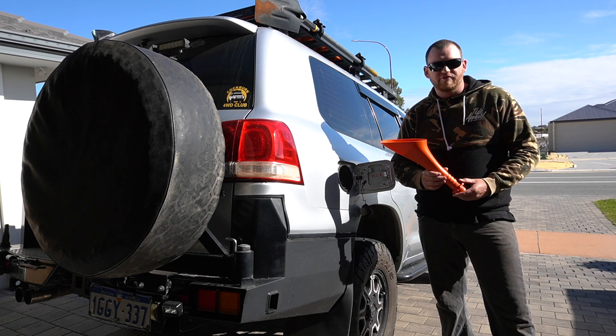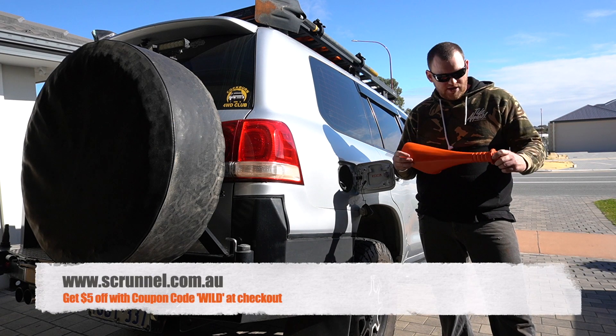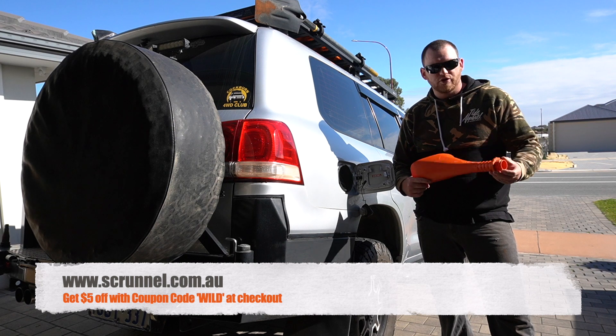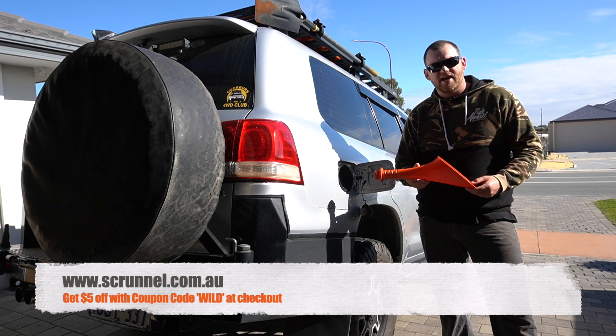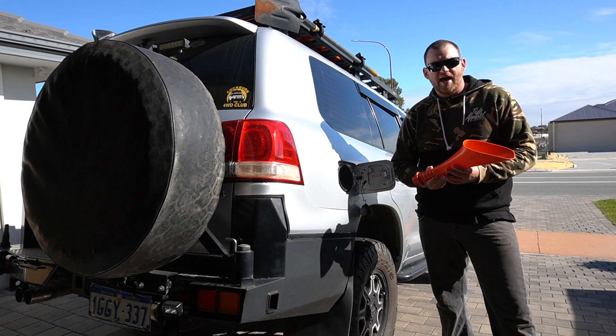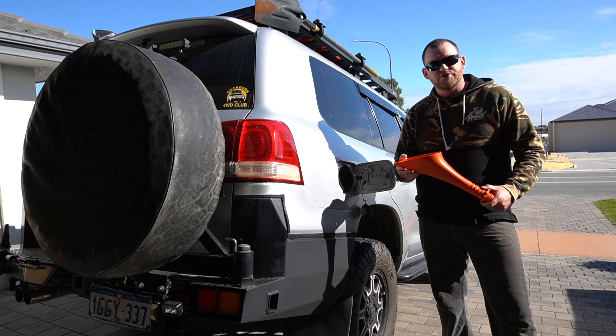At the moment these retail for 35 bucks. Newts has been kind enough to pass on a discount code to my subscribers. So if you use coupon code WILD at checkout, you'll save five bucks on these. And at 30 bucks, these are an absolute steal. So get onto it. Cheers guys, see you in the next one.